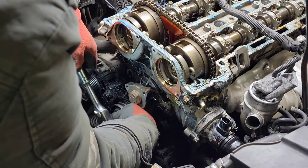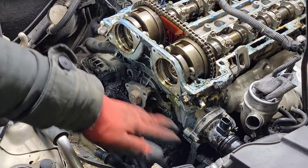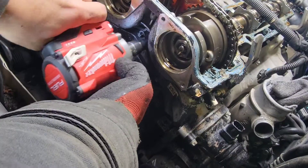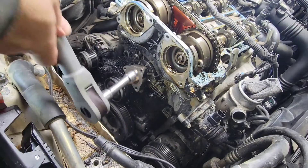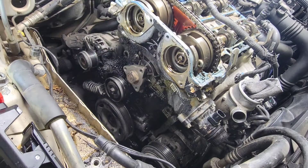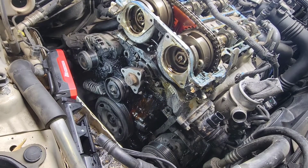Ten bolts hold this thing down. Make sure you disconnect the upper right hose, and there's a bypass hose right here in the back going to the heater core — take that out and then this water pump will come out quick. Coolant's gonna start coming out gushing when I pull this water pump out, just like that.